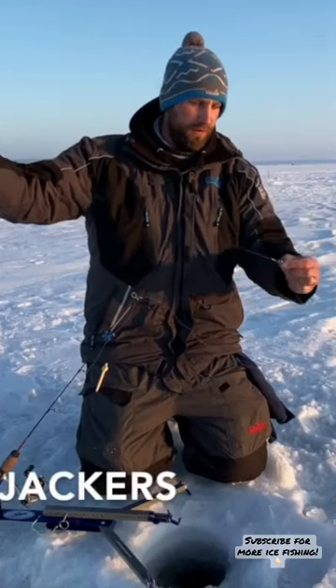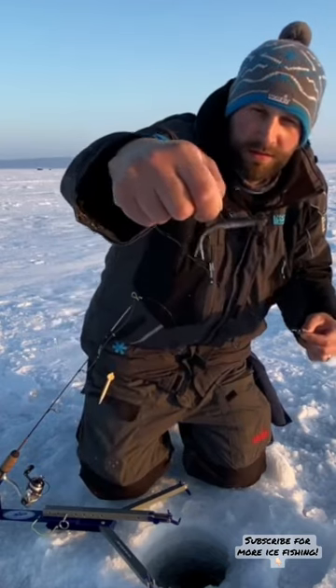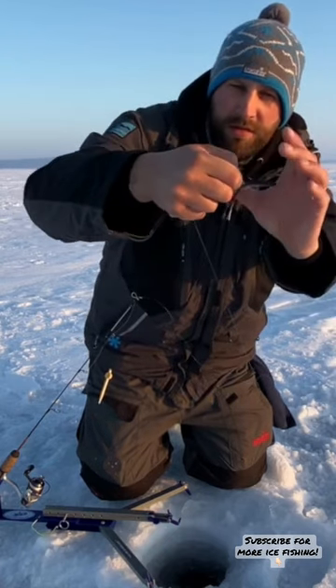Here's my rig for white fish and trout on Lake Superior on a Jawjacker. I've got a size six number six octopus or number eight hook, hooked in the back of the minnow, so when that fish grabs the bait, that hook's gonna stick them right there.